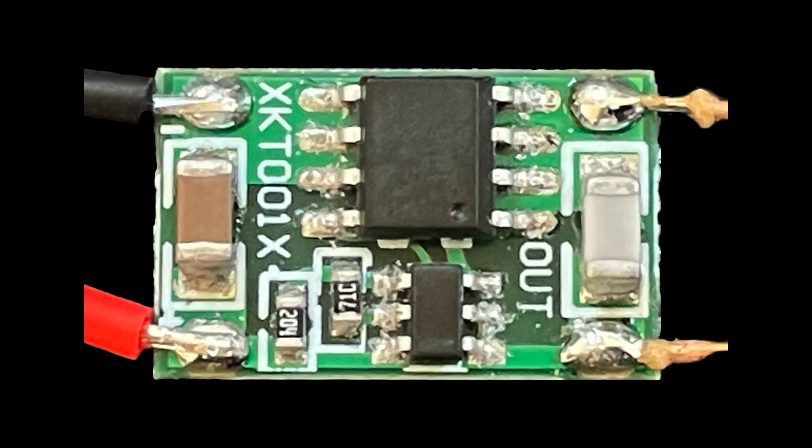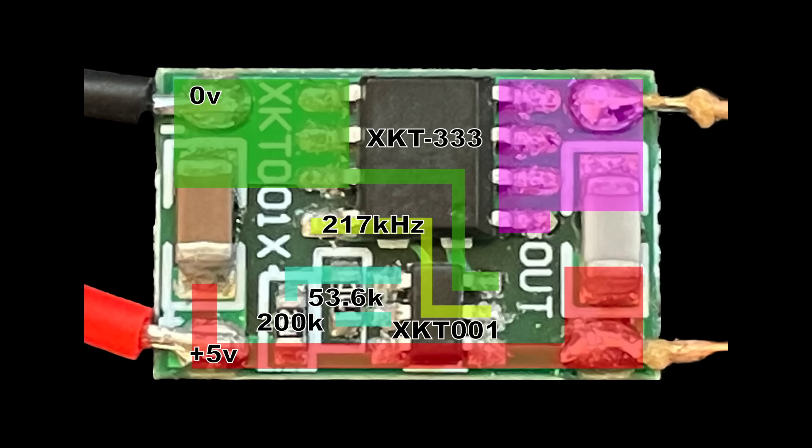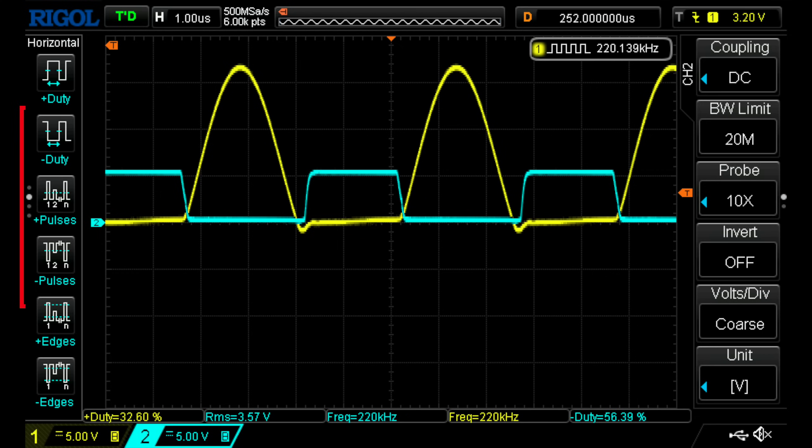I've got a photo of the PCB and I've marked up the traces. In the previous video I wasn't sure what the chip was — turns out it's the XKT001 as marked on the PCB. The large chip is actually a MOSFET. Here's the reverse engineered schematic. The XKT001 is outputting 217kHz on pin 2 and switching the MOSFET on and off with a mark-to-space ratio of about 40%. The coil and capacitor of the transmitter are connected between the power rail and the drain of the MOSFET, simply being switched to ground.